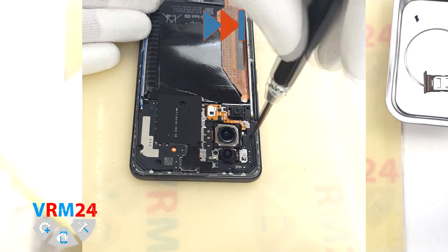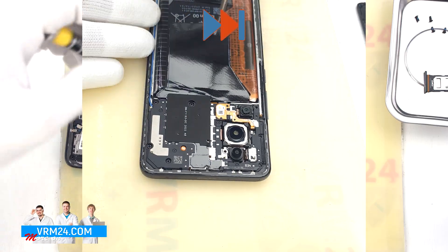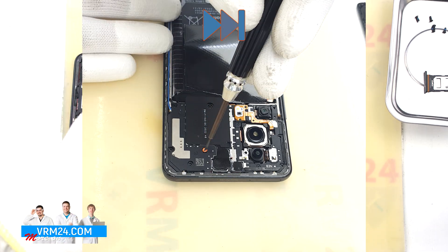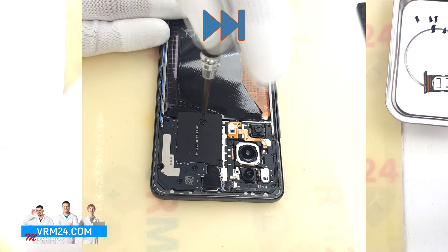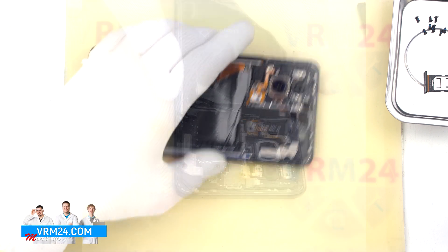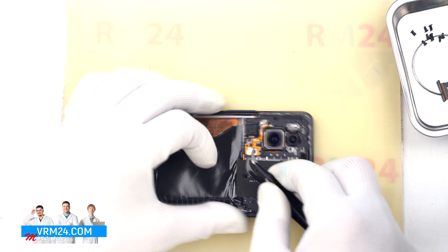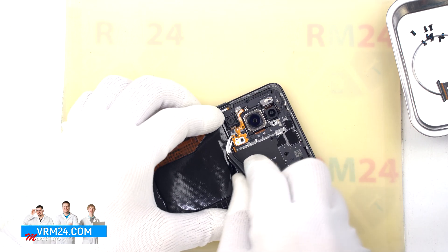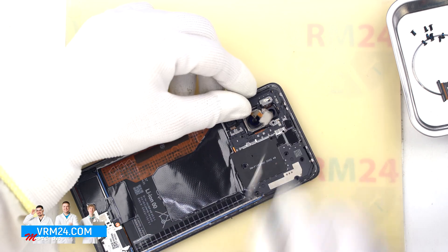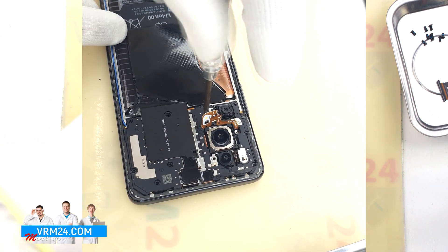After that, we move on to unscrewing the screws on the top part. For this, we use a 1.5 mm Phillips screwdriver. We unscrew the screws, placing them on a special surface in a certain order, so that nothing gets mixed up when reassembling. If the screws don't come out well, we can use a magnetizer. Then we need to disconnect the flashlight cable, because there is another screw underneath this cable. We unscrew this screw also with a 1.5 mm Phillips screwdriver.